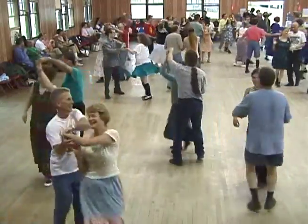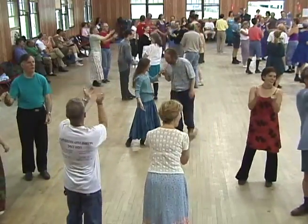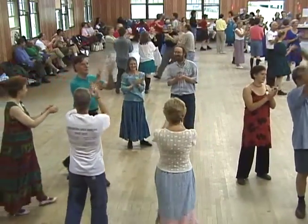And thank your square, right there. Oh, thank your squares — that was fabulous. Fabulous!